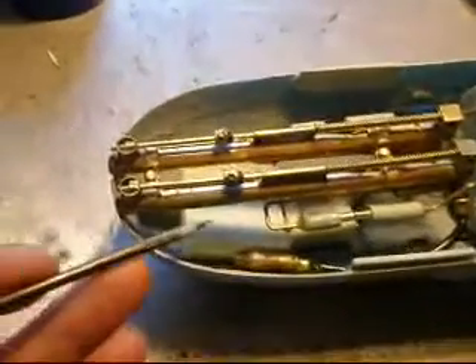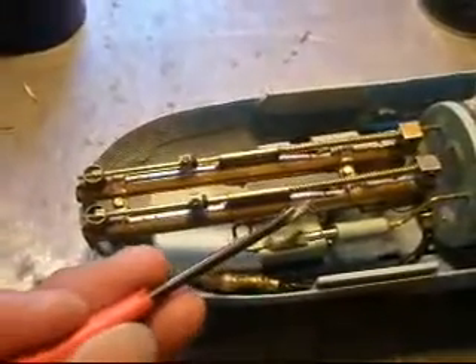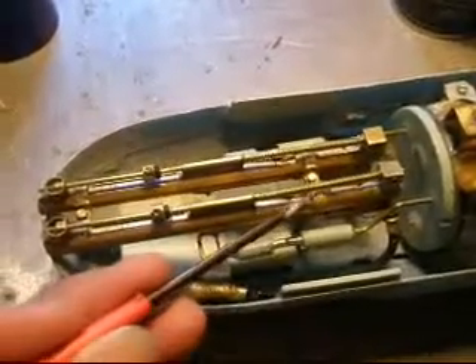I have modified the tubes to encounter the air bubble problem. As you can see, the torpedo is in the tube and I made slits — slit over here, slit over here, slit over here.